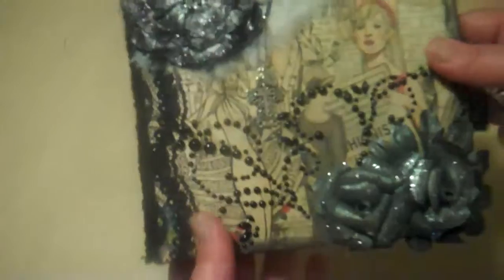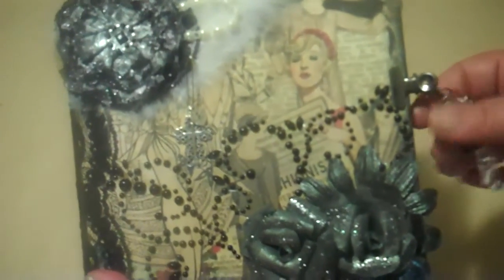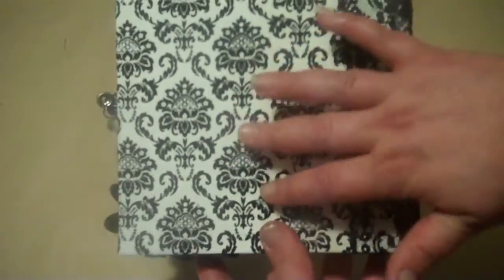This is a Maya Rhodes book. The pages are six by six — the book's a little bit bigger. These are the charms I have so far, but there's going to be a lot more on here. The back is just a damask flocked type of design.